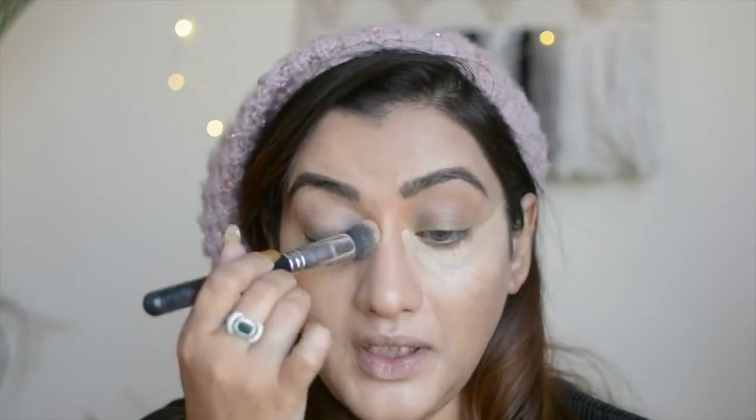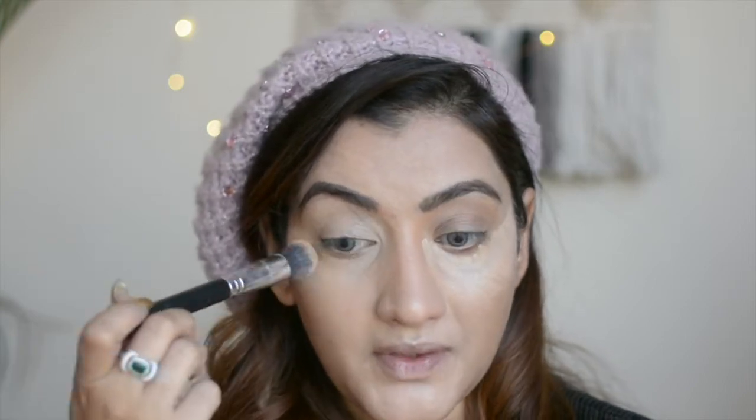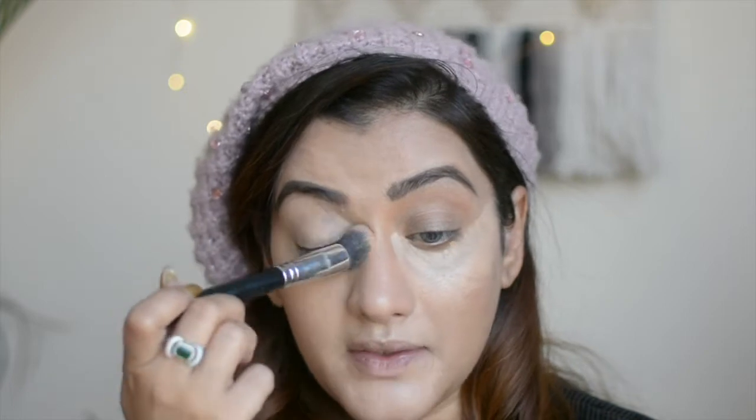It blends really easily. Whenever you're blending a concealer, foundation, or any base product, just tap it into the skin to make sure it goes into the skin and isn't just sitting on top. This concealer is very easy to blend.